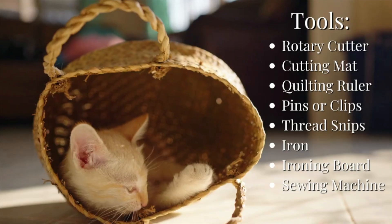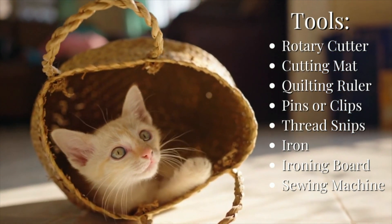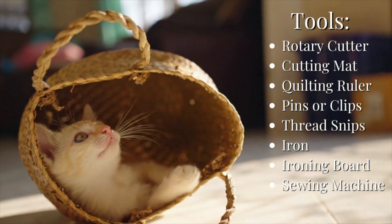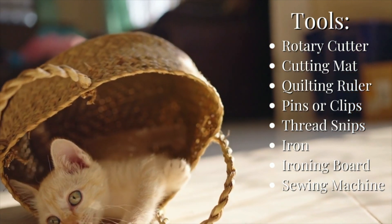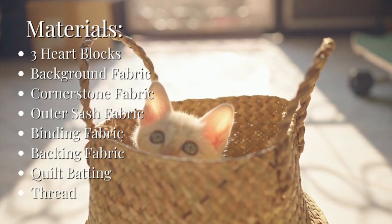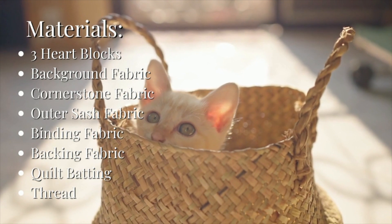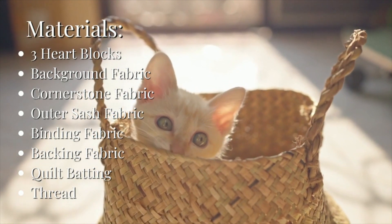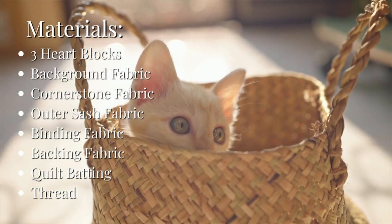The tools you'll need to make this project are: a rotary cutter, a cutting mat, a quilting ruler — I used a two and a half by 24 and a half inch ruler — pins or clips, thread snips, an iron, an ironing board, and a sewing machine. It is a machine project. For your materials, you will need your heart blocks, a background fabric, fabric for the cornerstones, something to make your outer sash, something for your binding, quilt batting, thread, and backing fabric.